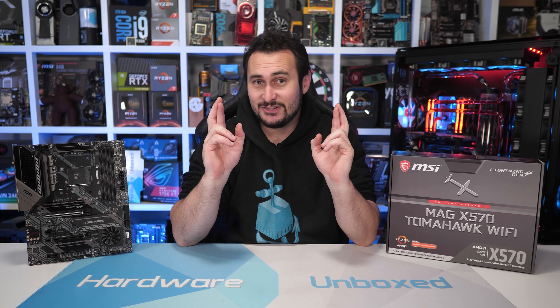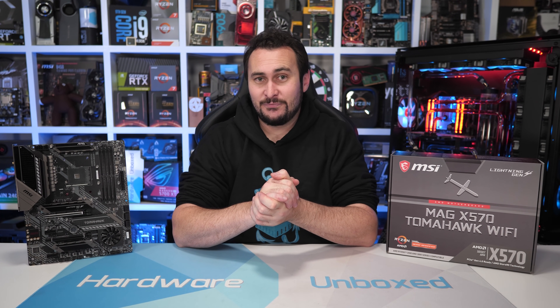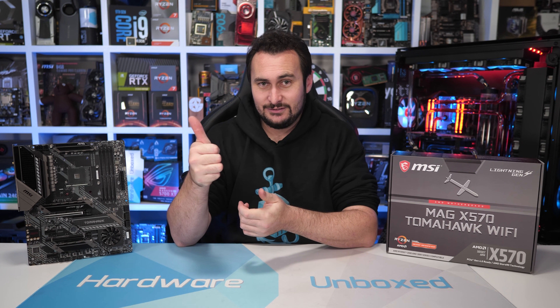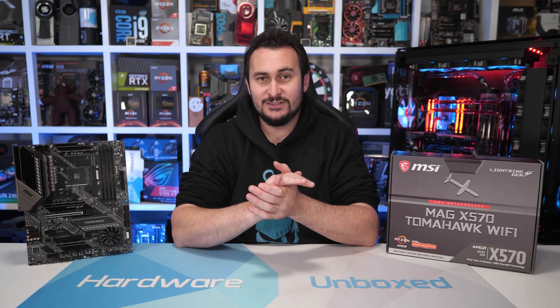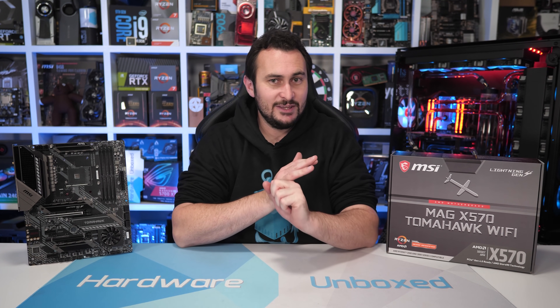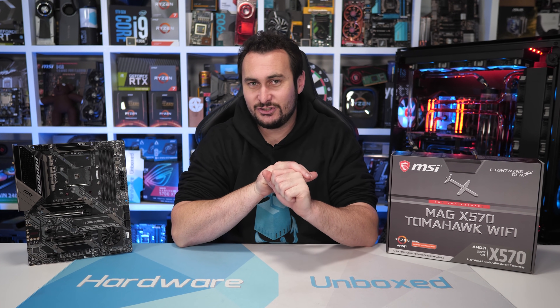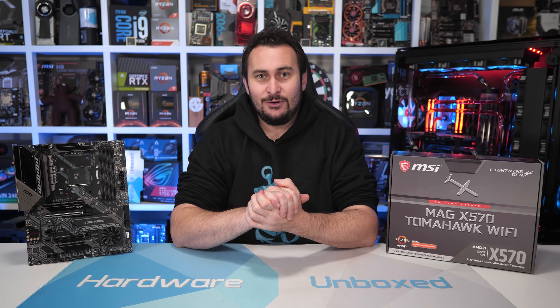It sounds like the Tomahawk will be available early next month, so fingers crossed. That's going to do it for this video — hopefully you guys enjoyed that look at MSI's Tomahawk. You can subscribe for more content. We're hoping to look at pretty much all of the Z490 motherboards coming up soon, and then B550, so there'll be plenty more of this type of VRM testing over the next few months.